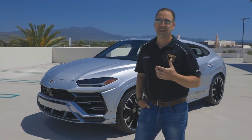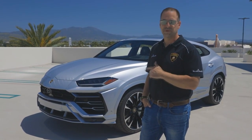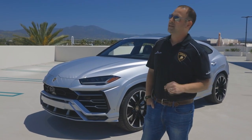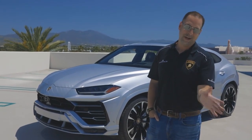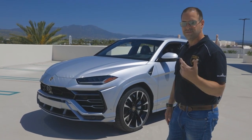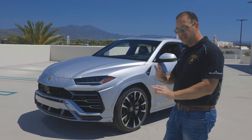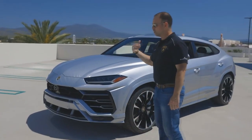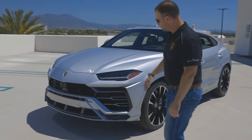I'm Randy McCall, brand manager for Lamborghini at Newport Beach. I wanted to take you for a walk around the Lamborghini Urus. This isn't going to be a review telling you how exciting or fast they are — we already know that. With new colors coming out and everybody revisiting the configurator, I thought showing you a few things we like to put on ours might help. We'll go around the outside and then the inside.